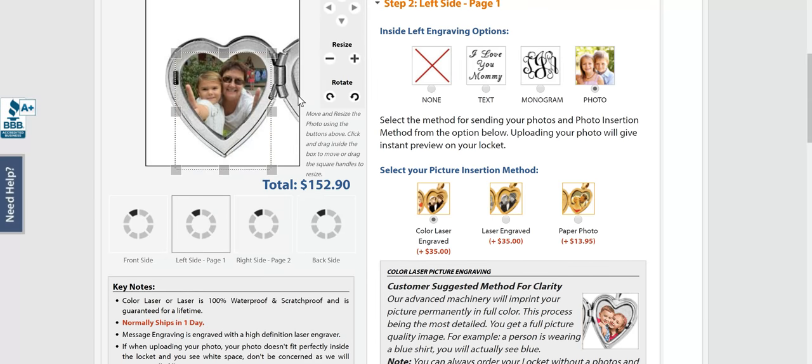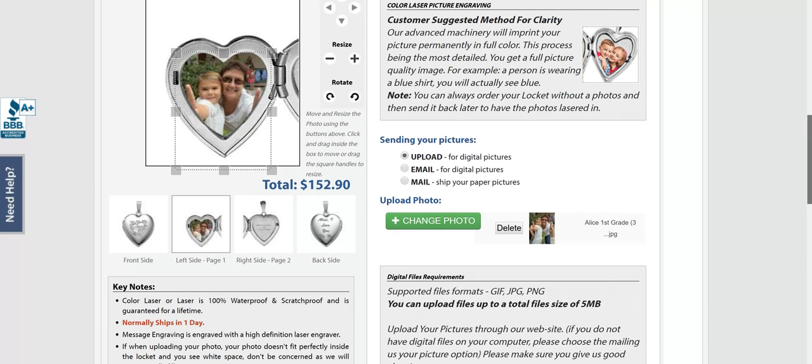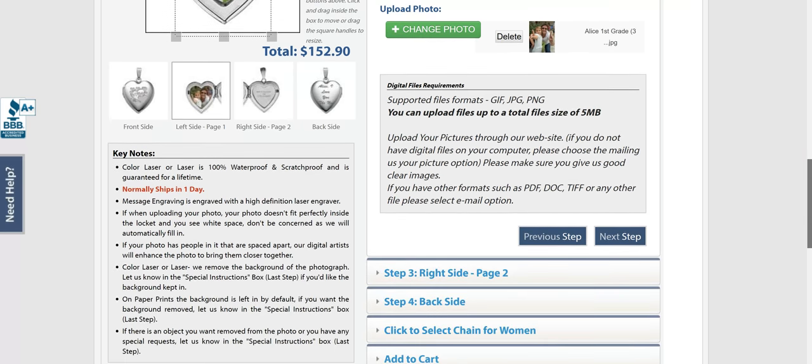Hit next step. I've already uploaded the picture I want to use — this is Alice and I when she graduated into first grade. You can do a color laser picture onto the locket, or engraved in black and white, or add a paper photo. I'm going to have mine etched in there just so that Alice never loses it. You can also email or mail in your paper ones. It shows here what all your formats are.